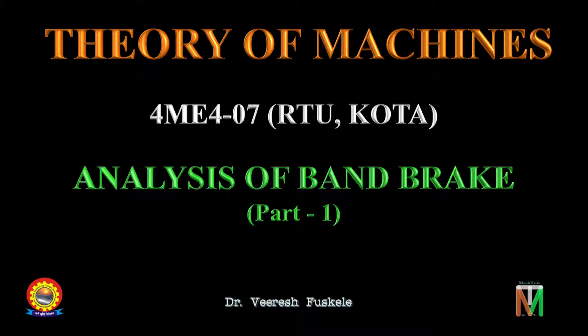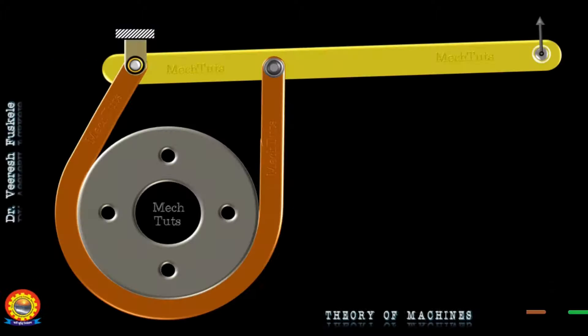So in today's lecture we will discuss about the simple band brake and try to derive equations needed for its analysis. Let's first understand the construction details of the band brake and its working.